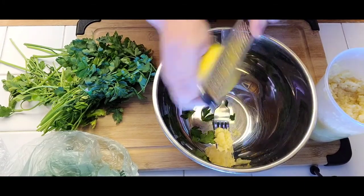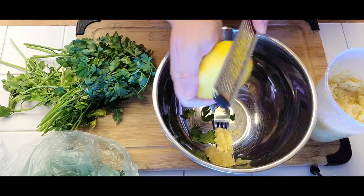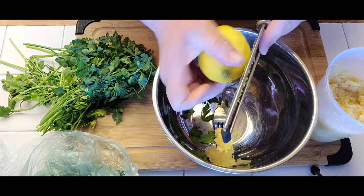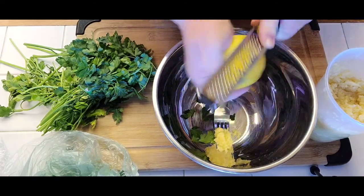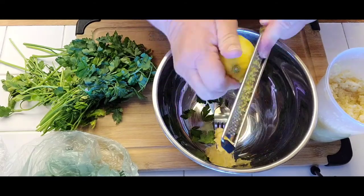And originally, that topping was made to top ossobuco, Milanese style. So this is how they did it — they cooked ossobuco and they put gremolata on top.